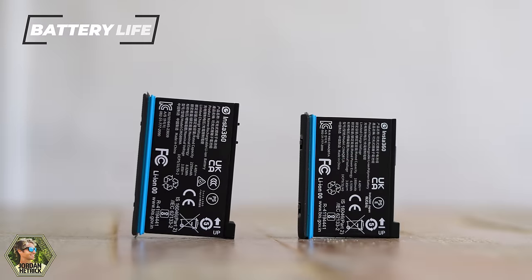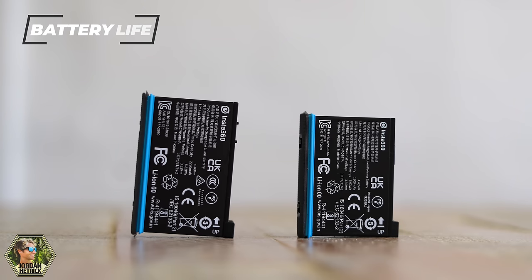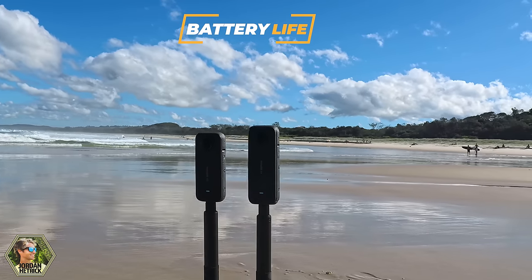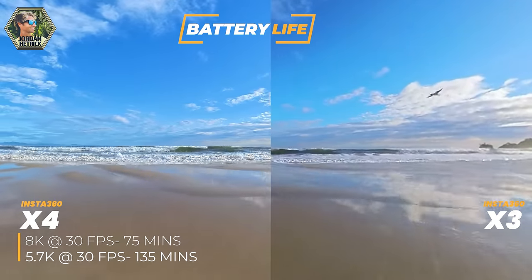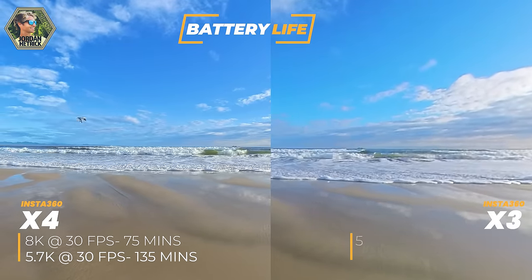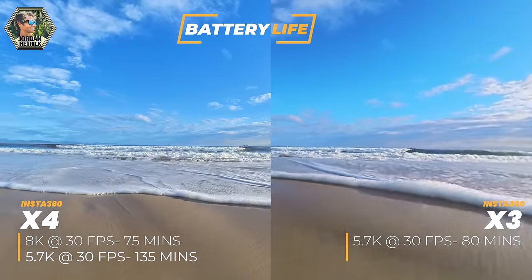As far as battery life goes, the X4 has a much larger battery at 2290 milliamp hours, whereas the X3 uses a battery that's 1800 milliamp hours. That's quite a bit larger, and I think that's the main reason for the larger camera size. You're going to get longer recording times with that larger battery. In 8K at 30 frames per second, you can record for about 70 minutes. At 5.7K at 30 frames per second, you can record for up to 135 minutes. The X3 records for about only 80 minutes at 5.7K at 30 frames per second — so it's quite a big difference between the batteries of the two cameras.